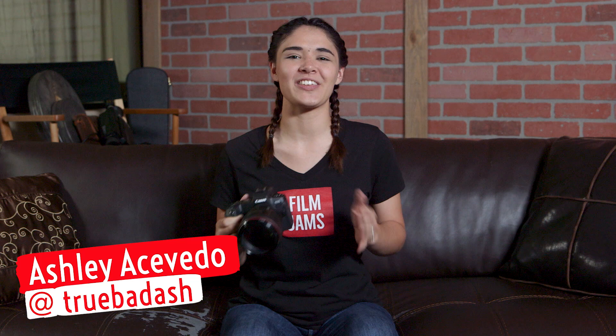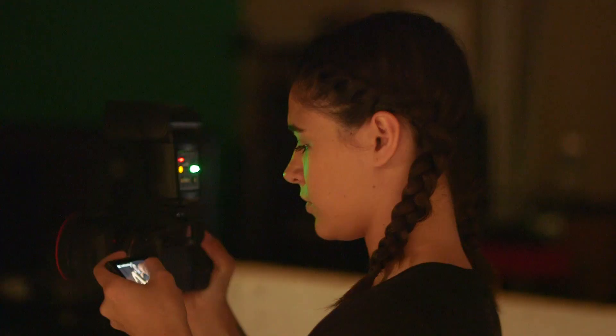Film jams! What's up film jammers? It's Tuesdays with Ash and today we've got the Canon EF 85mm 1.2 L version 2 lens, and we're pairing it with the Canon EOS R. We've got some hot sample photos so stick around.